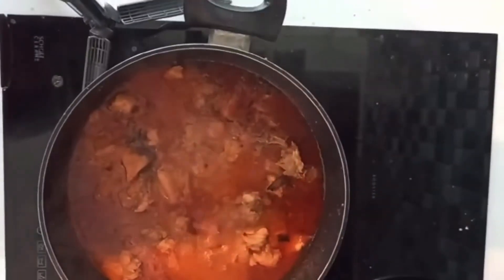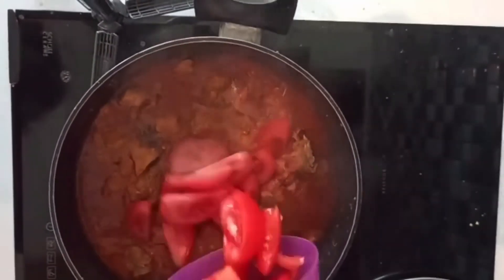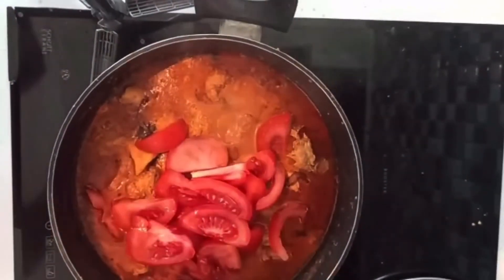When you cut the onion, also cut the tomato. Cut the onion in the pan and cook for about 10 minutes.